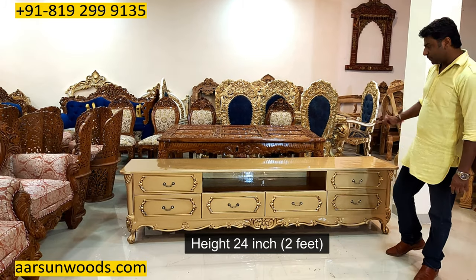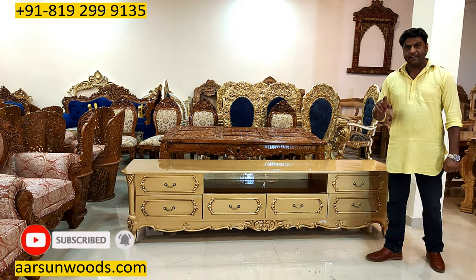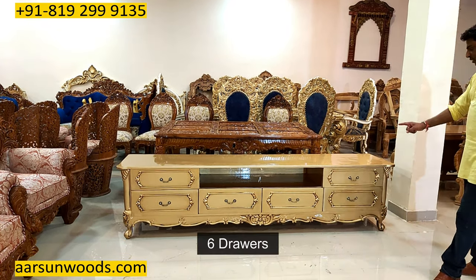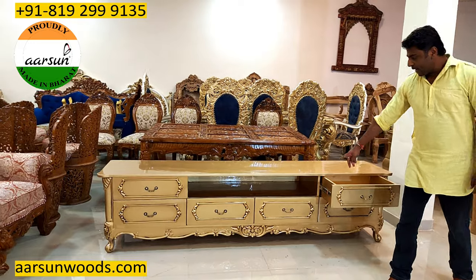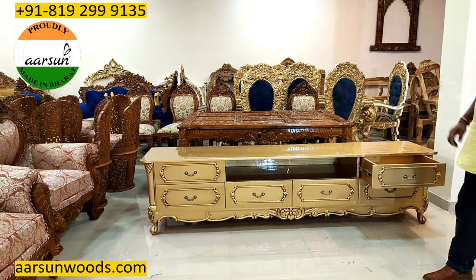24 inches is two feet. We have made the same unit in four feet, five feet, six feet, seven feet — this one is eight. It has got six drawers: two on top and four on the other row, and an open area in the middle for set-top boxes and other things you want to keep there.